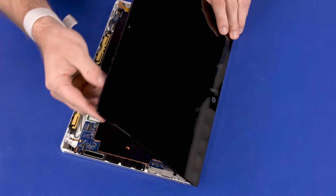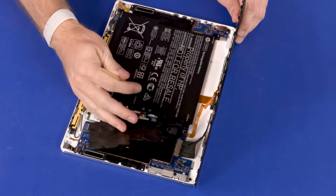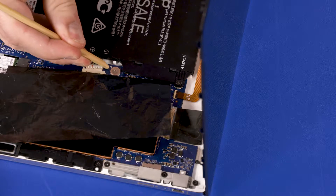Rotate the display panel assembly until you have access to the battery connector. Pull back the mylar and disconnect the battery cable from the connector on the system board.